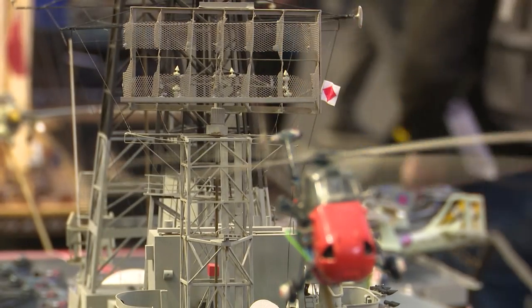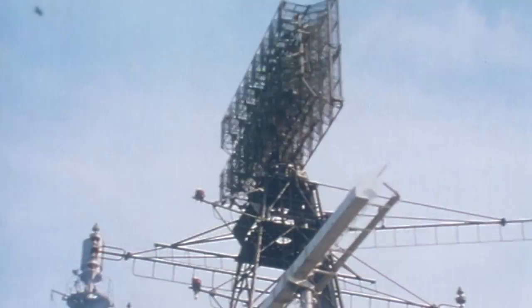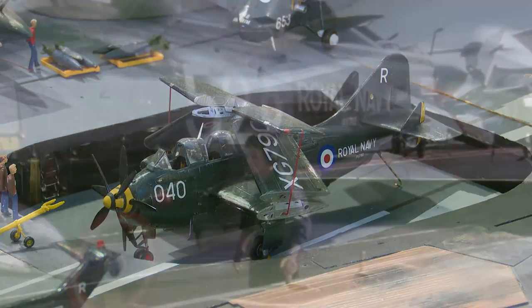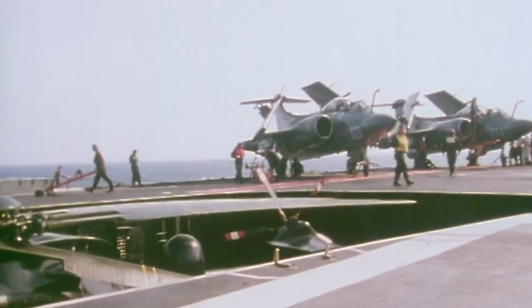She's fully radio controlled. She has four motors, eight ballast pumps to trim her down in the water, and various mechanical effects. You've got the aircraft propellers turning, the rotors on helicopters, the radars, the lift — the aircraft lift operates — and the jet blast deflectors operate as well. So it's as realistic as I can possibly make it.